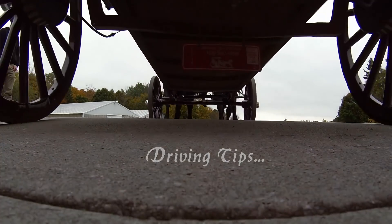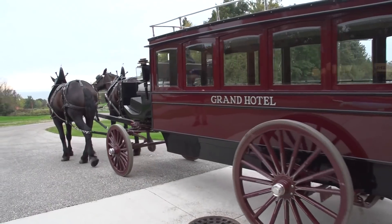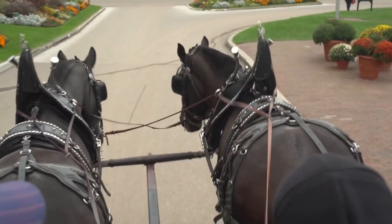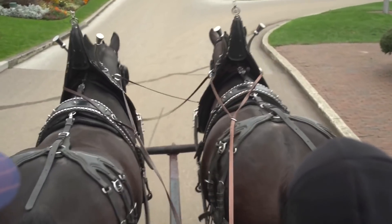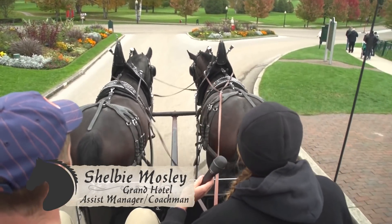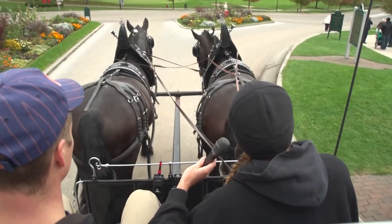Alright Shelby, so we're coming around this curve about to head down the hill. What are some tips you have for a good braking technique? The biggest thing you want to do is watch your traces, and specifically the chain part of the traces. You want them to be in a straight line but not super tight.